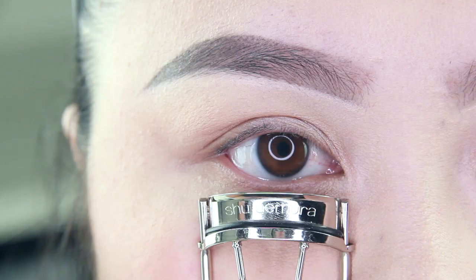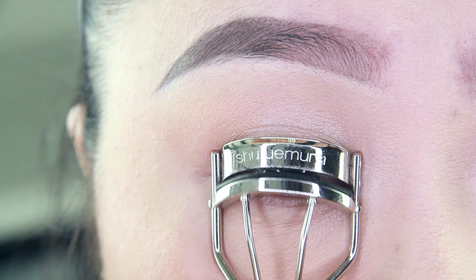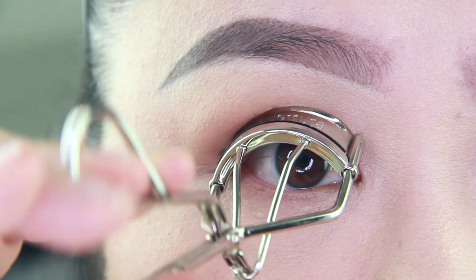To get started, open the eyelash curler and place it at the base of your lashes. Squeeze the curler and hold it for a few seconds. Release, then continue outward and upward until you reach the ends of your lashes. Repeat this process if necessary, then finish with some mascara to hold your curls and add additional volume.